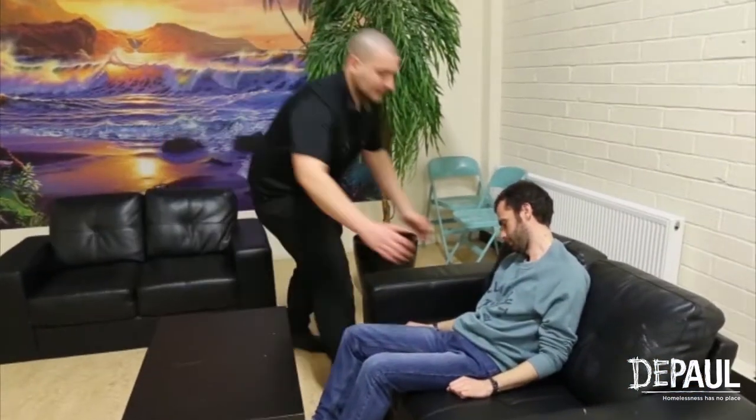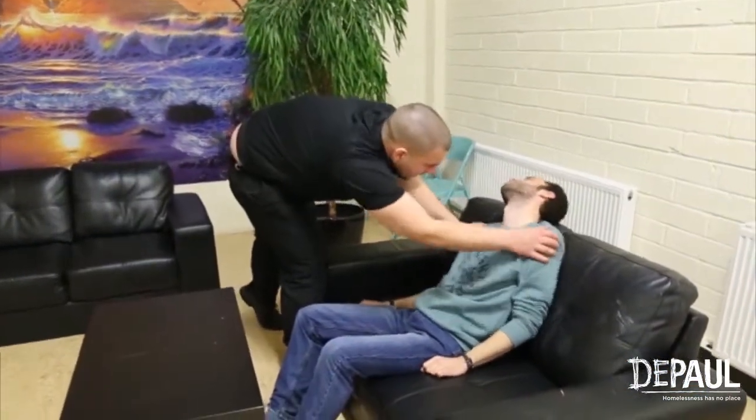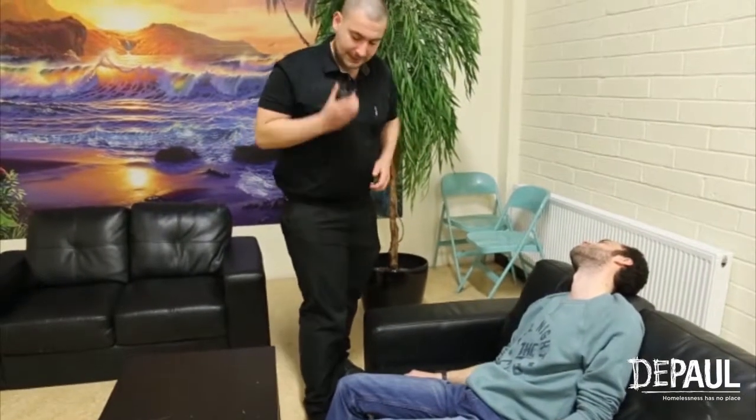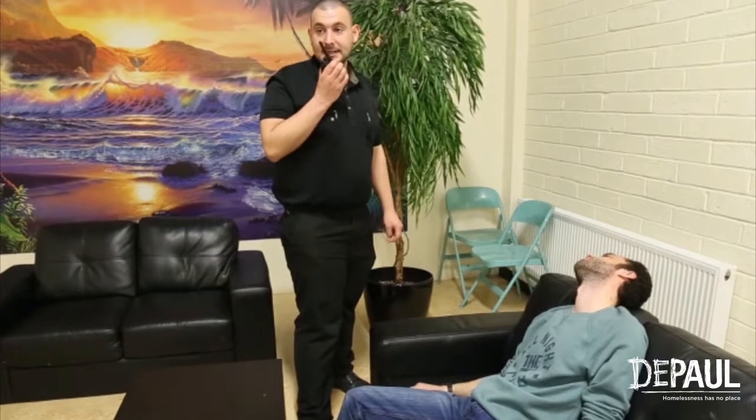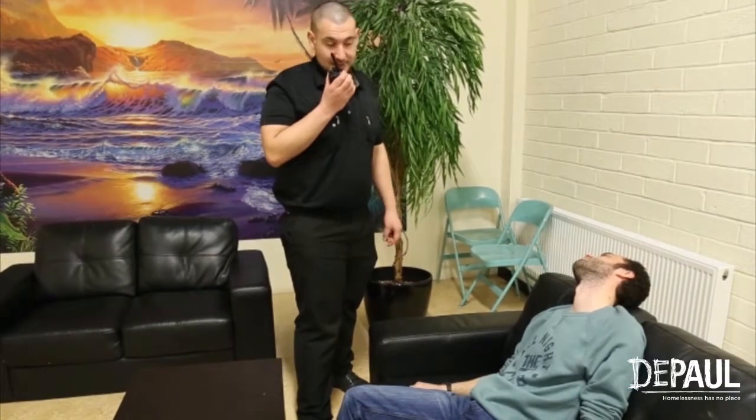Hello? Hello? Reuben? Reuben? Someone call 112. Bring me AED, LATSO. Someone is unresponsive in the TV room.